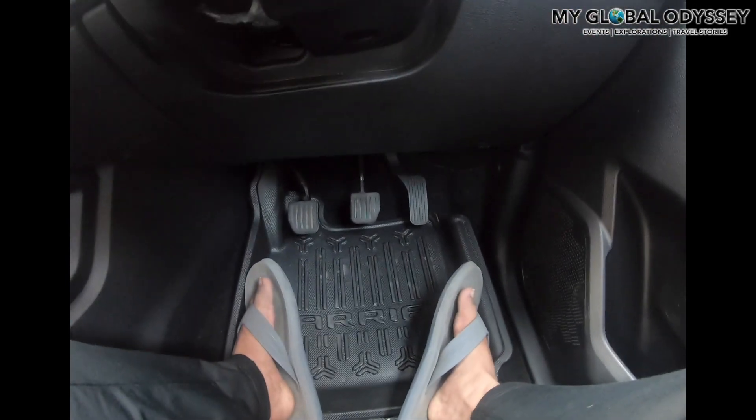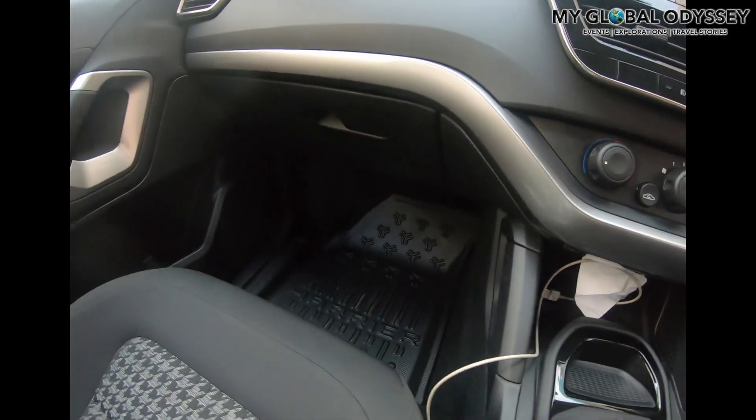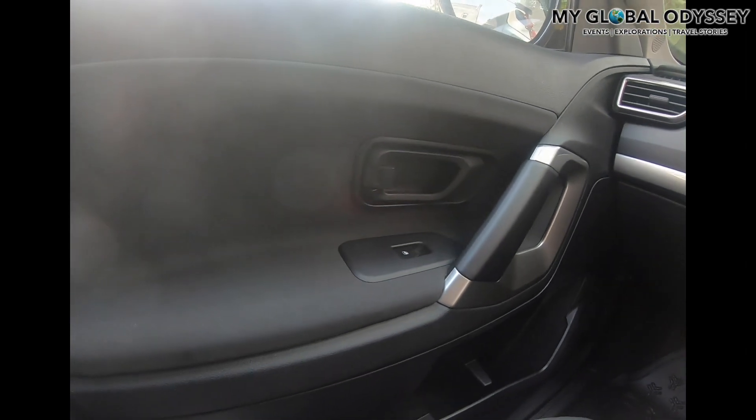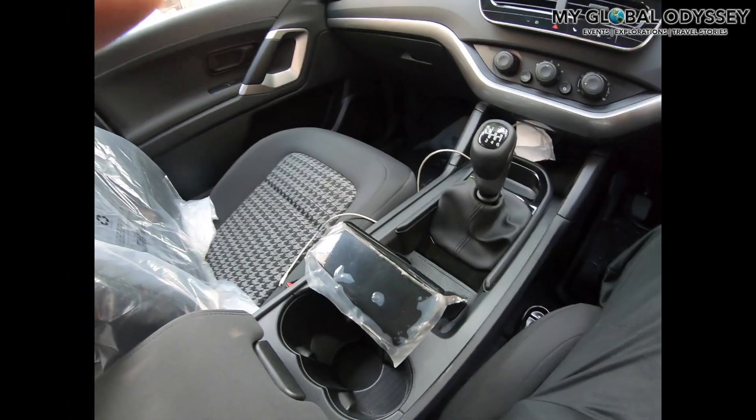These are the usual clutch, brake, and accelerator pedals, and this is the steering wheel. These are the fancy 3D mats — I paid about three to four thousand rupees for those. All the dealers will sell you these.